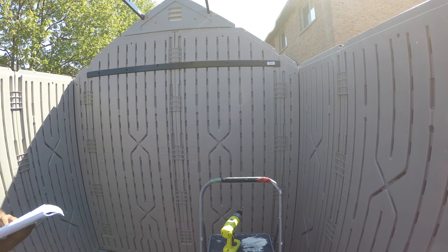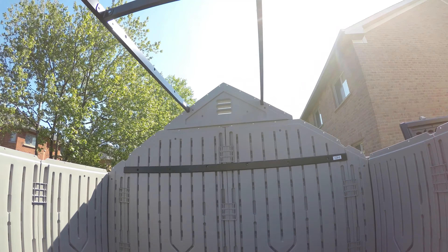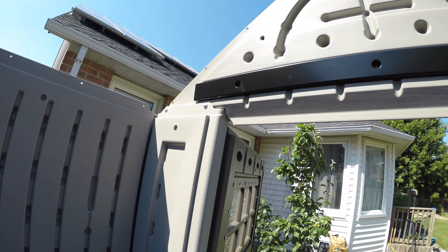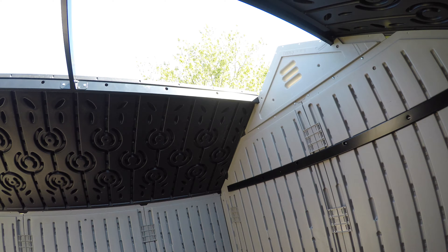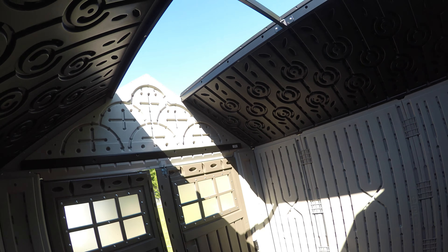Putting the roof is definitely challenging — that's where you definitely need another person. I attached the metal pieces to the door, and then all I had to do is attach the window glass panels to the door. The door hardware is taken care of. We put all the windows in and attached the doors — so far so good.